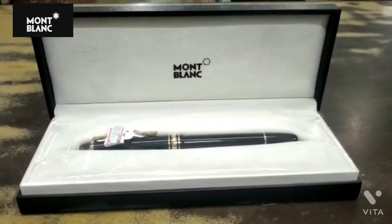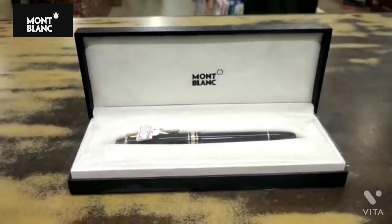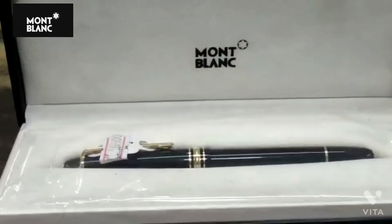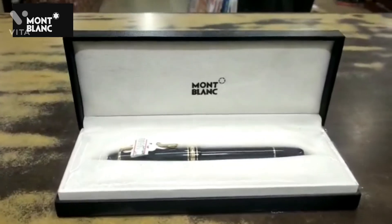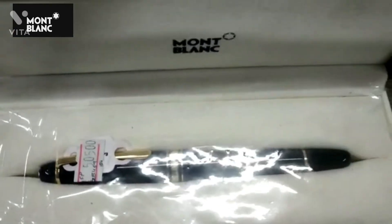Hey guys, welcome to our channel Anupam Sangam Panna Lal. Today we are here with a video of a luxurious brand in the pens category. Its name is Mont Blanc and it's a German-based brand. This brand has been active since the early 20th century.